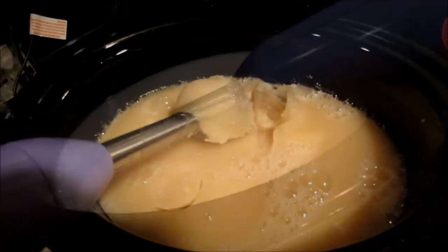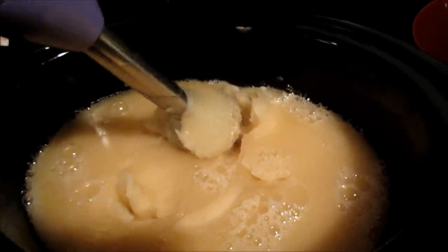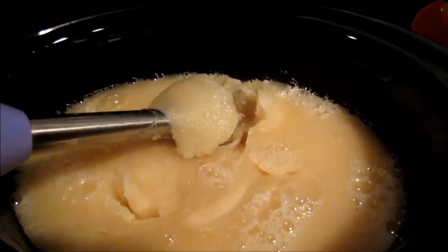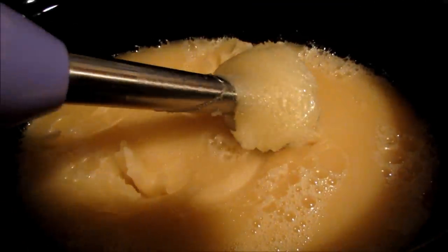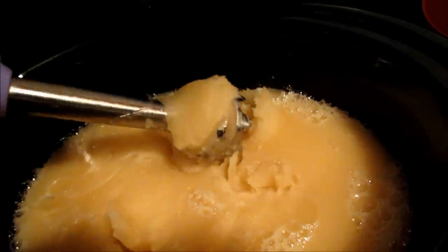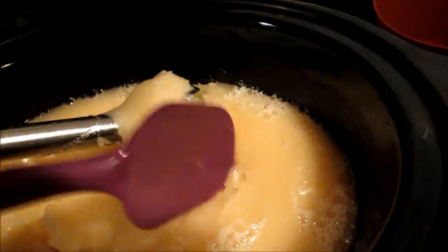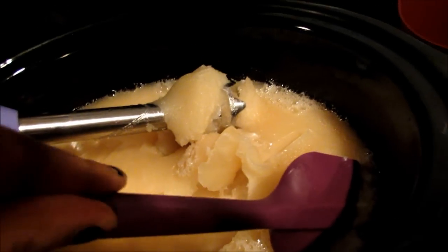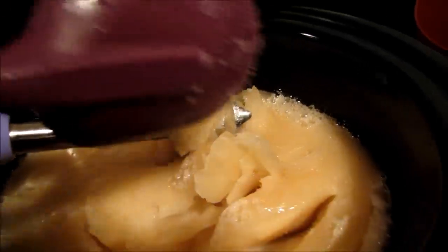Oh my gosh, I did something wrong. I had it in here and it was taking forever to thicken up, so I went to look at my instructions again to make sure I wasn't doing something wrong. I came back — it hadn't even been five minutes — and I just had to pry my stick blender out of this. So I'm going to turn the crock pot on low and start cooking it. I'm going to assume this is traced and just start cooking it and see what happens.